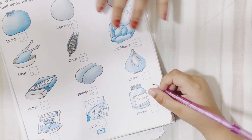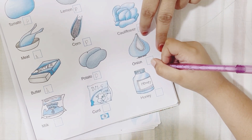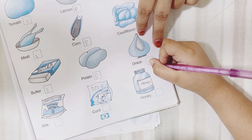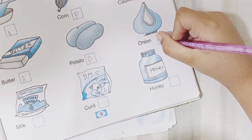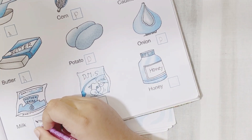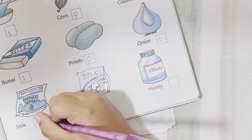What is this? Onion — onion means piaz. So we get it from hen? No. From camel? No. Then? Plant. Yes, very good. What is that? Milk — mother dairy milk. We get milk from animals. Yes, right.